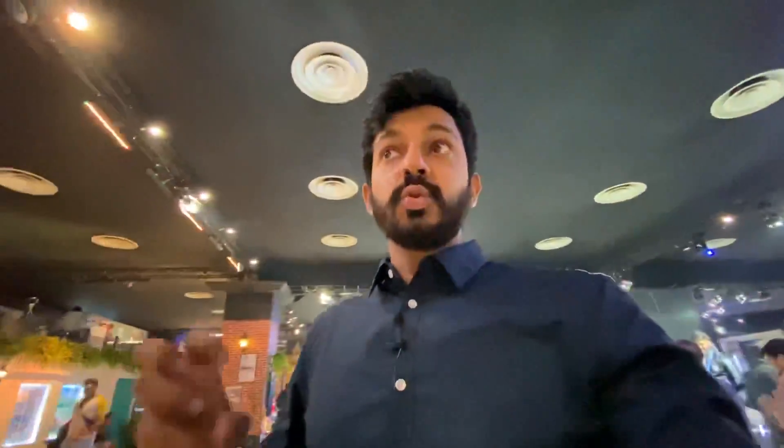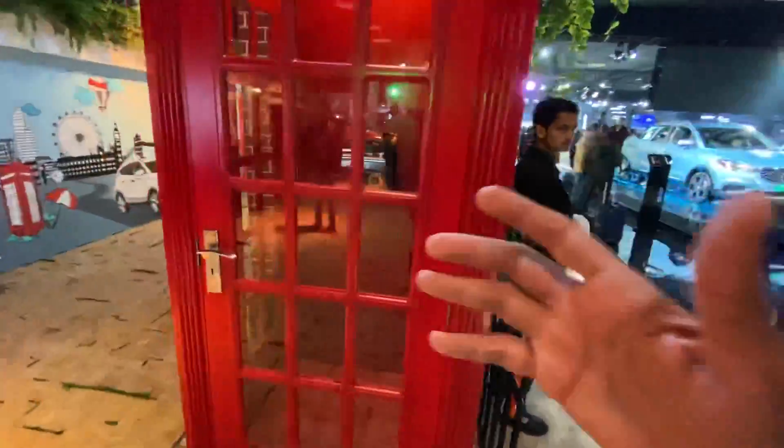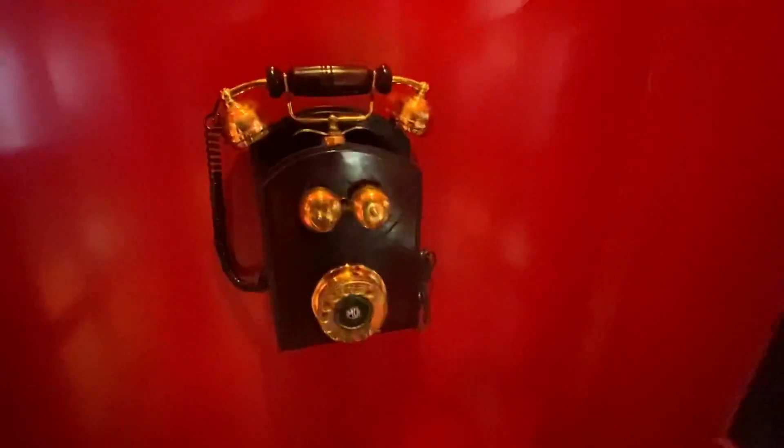Anyway, this is the phone booth and I need to make a call - I will see you guys in the next video real soon, bye bye, take care. Wait - is this functional? Oh yes it is functional - let's dial a number!